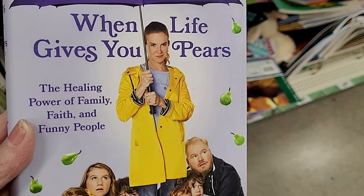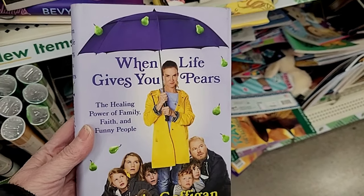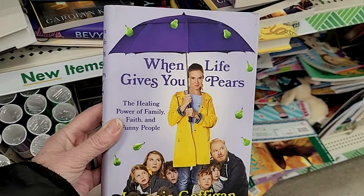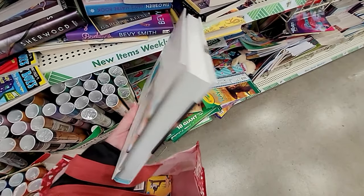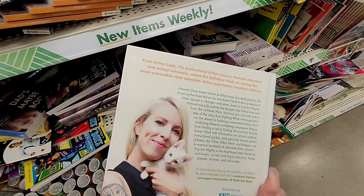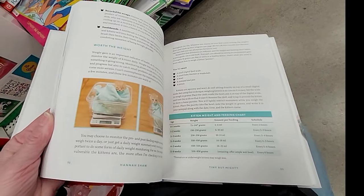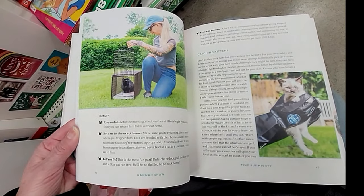It looks like we have hit the jackpot — do you guys see this bookshelf? This is a gorgeous hard-covered book. I love giving books as gifts, and at $1.25 these are fantastic. Look at this — tiny but mighty. This is a book about rescuing kittens. This looks like a lot of fun if you're a kitten lover. How sweet — great illustrations.